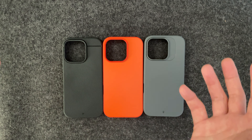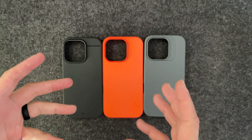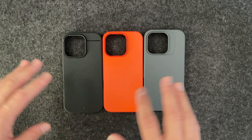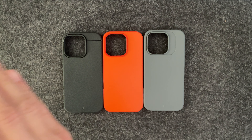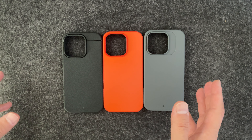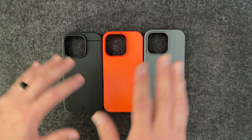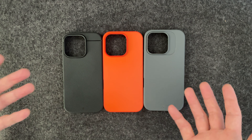As far as everything else — thinness, lay on the table, all that stuff — they're pretty much the same across the board. I don't think you can go wrong with any one of them. But if rigidity and grip are very important to you, I feel like it should be Sheath, Paragon, then Synthesis for the grip. And MagSafe, they're pretty much the same all across the board as well. They do have different color options for the cases, so that might change what you decide.